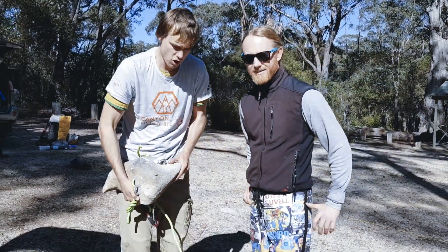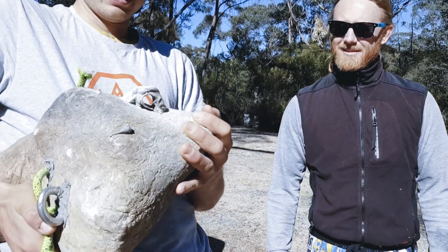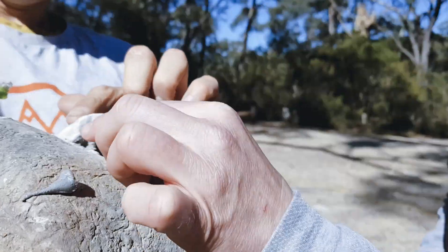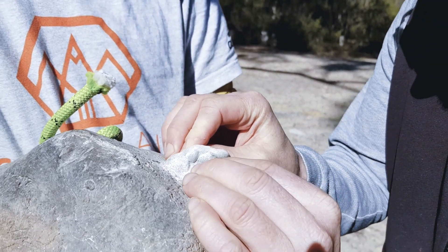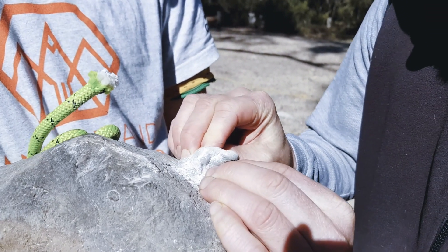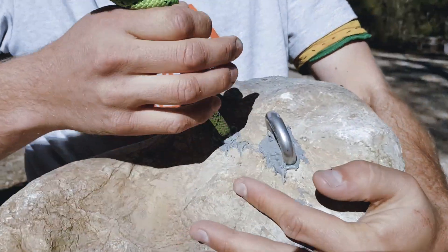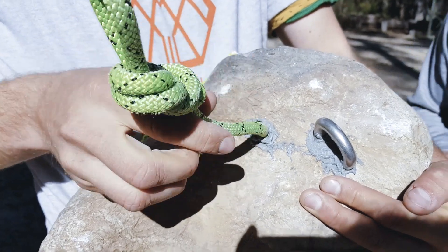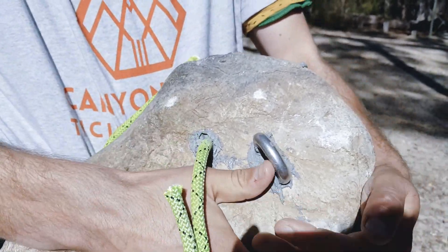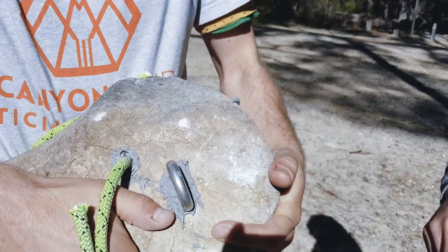Today we're going to be testing two novel new anchor methods. One is Joel's idea, which is a loop of resin that we built over a piece of cardboard last night — you can just leave the cardboard in. The other is a novel method of injecting a rope in place of a bolt, as opposed to conventional wasteful steel bolts.